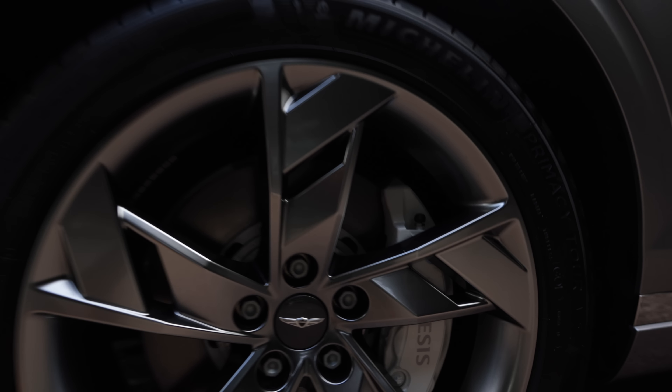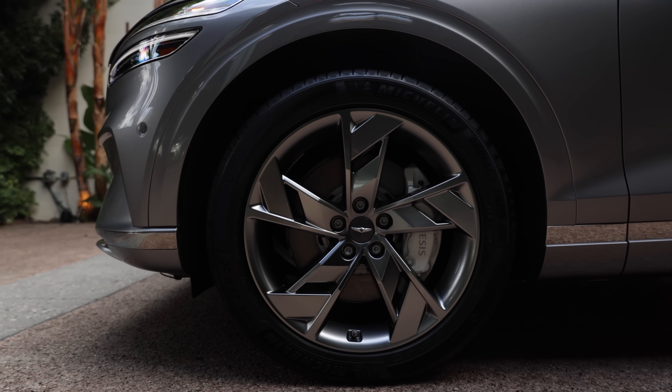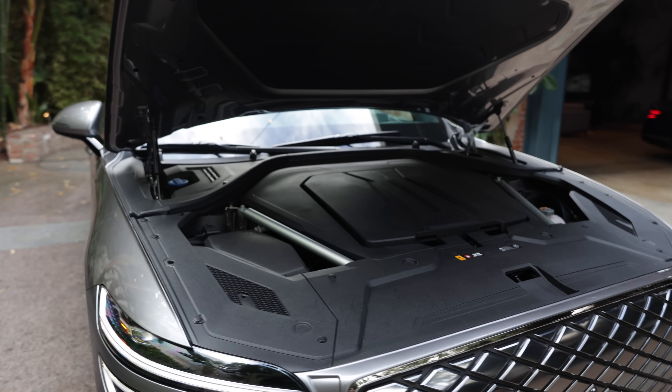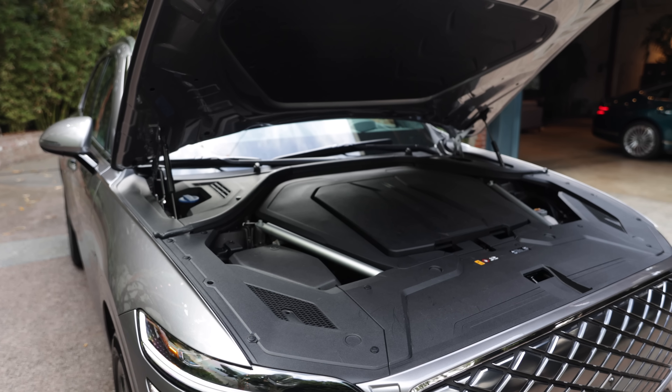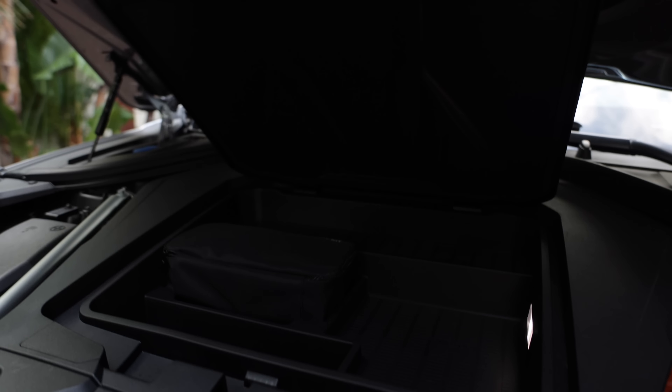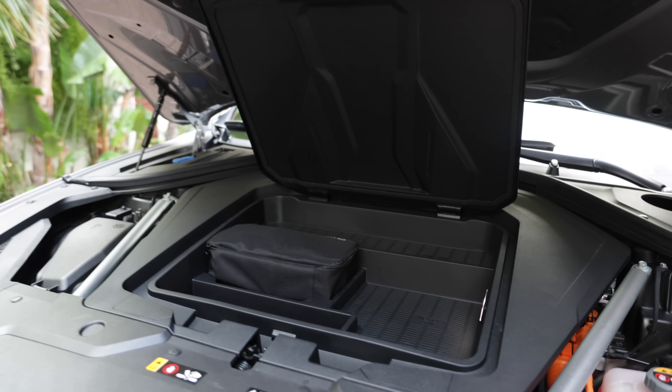The wheels here are an electrified GV70 exclusive. And under the hood, the windshield washer fluid and engine bay cover are in familiar spots, but now it houses all of the electrical bits, and a tiny compartment with space for a tire repair kit, a small bag, or a snack.